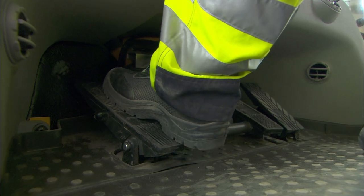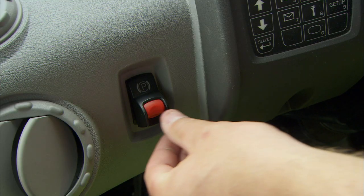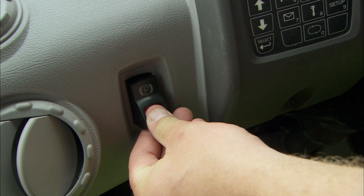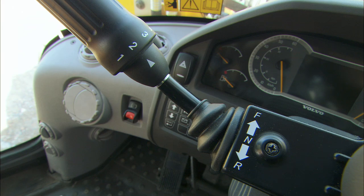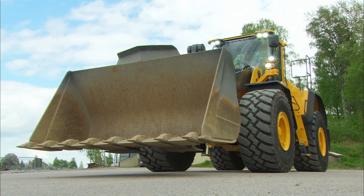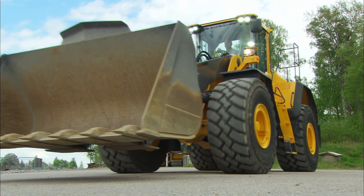Apply the service brakes. Release the parking brake and put the gear selector into the forward position. Finally, lift the bucket and drive away.